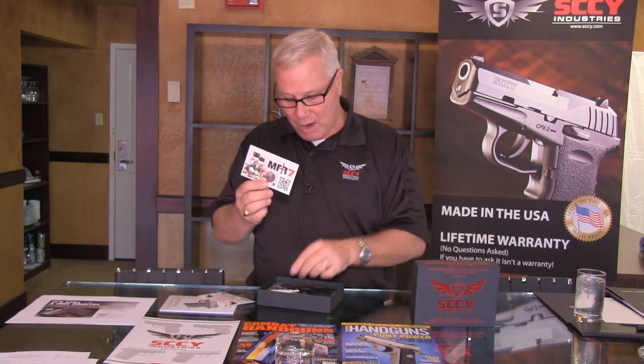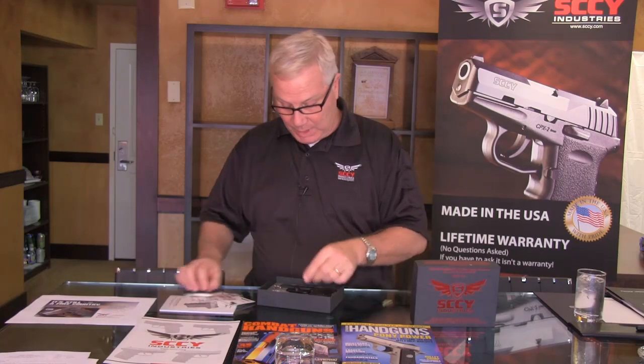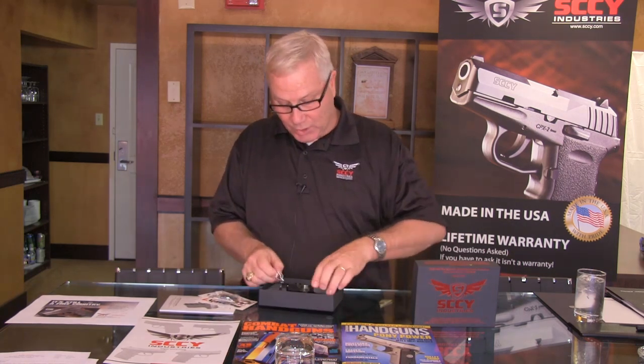Also there is a card for the lubricant sample that's packaged in the box. It's Pro Gold MFR7 lubricant, recommended for the pistol. It comes with two base plates for the two magazines that are supplied with the pistol — not one but two.